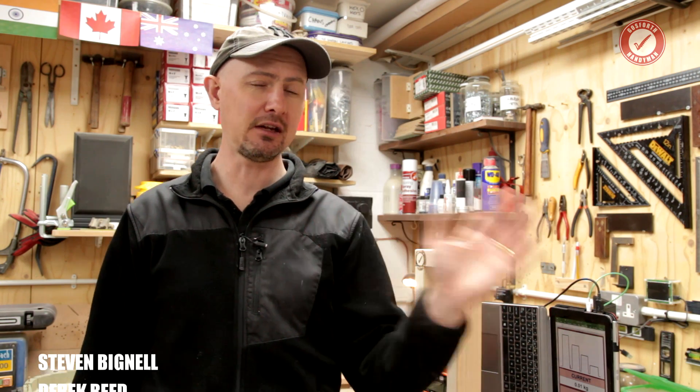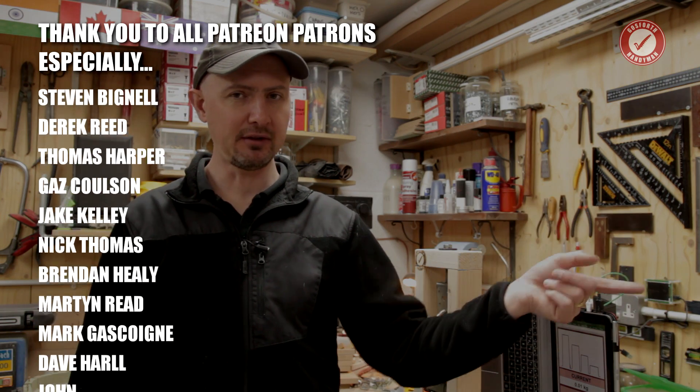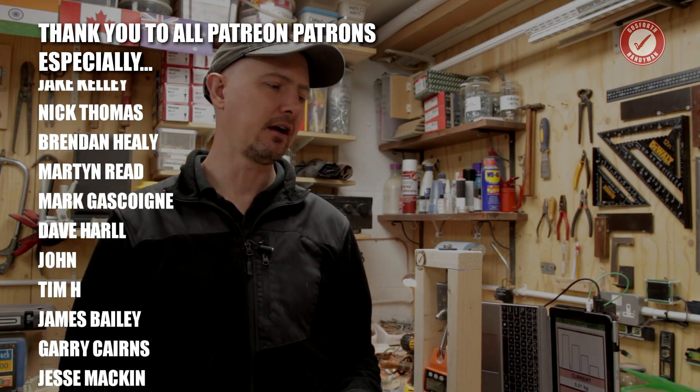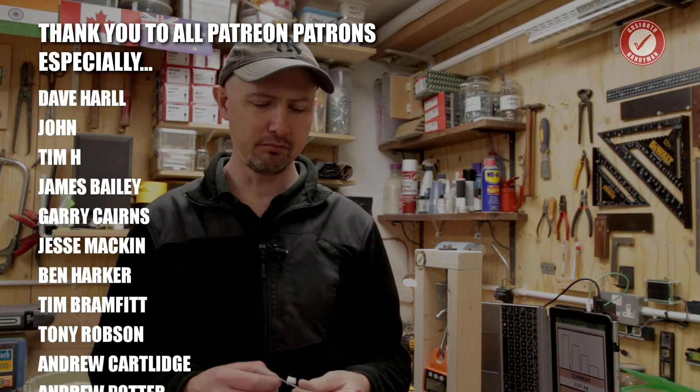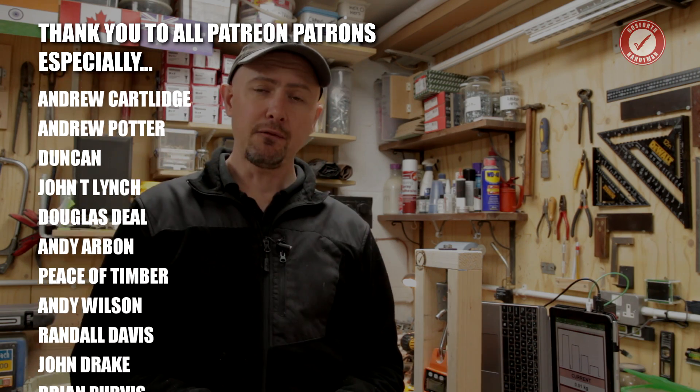That's it for today — just a bit of an update and follow-up. Pop in the comments below if you've got any questions or fittings you'd like me to test. If you want to send me fittings, the PO box address is in the About section on the channel. I can't guarantee I'll put them through the paces, but if I've got time I will.